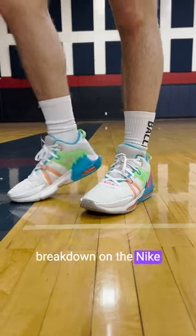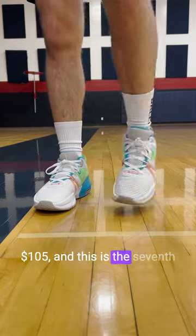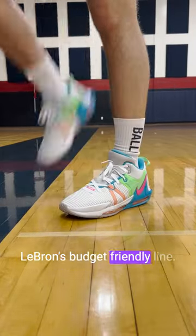This is a 60-second breakdown on the Nike LeBron Witness 7. These are going to retail for $105, and this is the seventh model to release from LeBron's budget-friendly line.